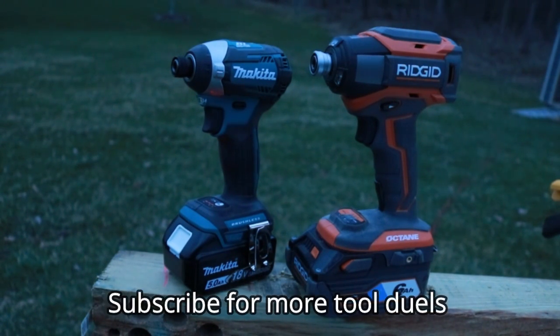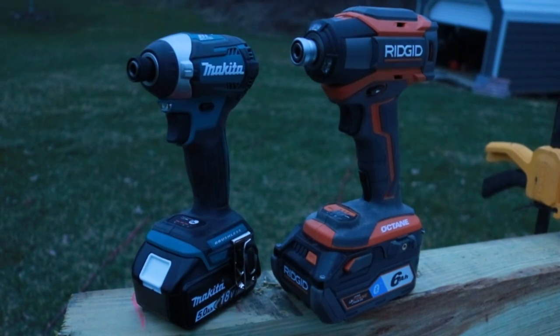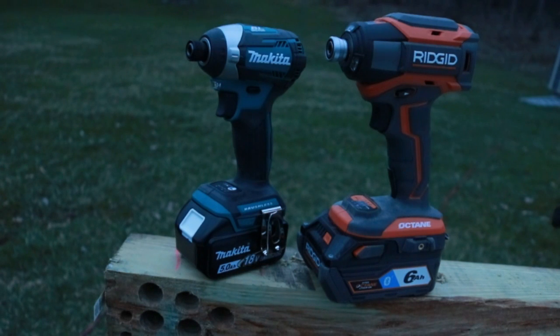At the end of the day, this is up to you. Whoever wins out of these two will face the Dewalt — I'm not going to tell you which one, you'll have to wait. Leave a comment in the comment section. If you like this video, thumbs up and subscribe. Check us out at toolreviewzone.com and come over and say hi on the Instagram page. We'll be back with more cool tools very soon.